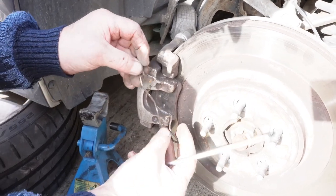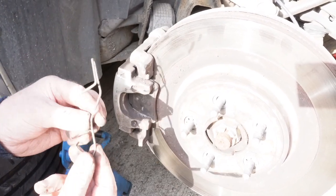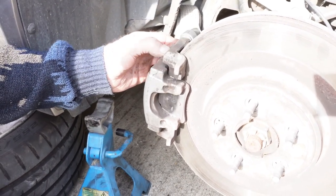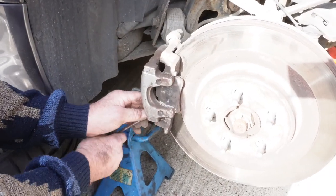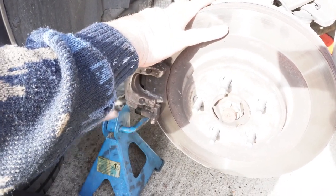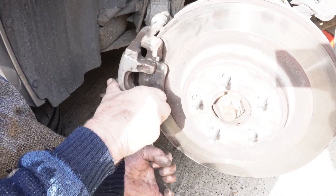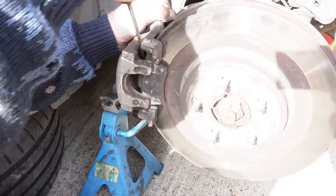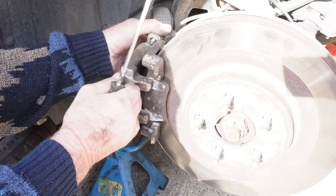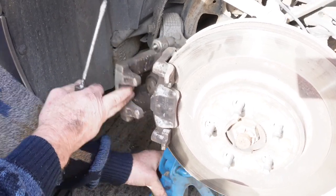Now you need to remove your retaining spring off your caliper that retains your caliper on. You can just lever that off with a screwdriver. Now your caliper is ready to come off — you can just lever it off. I put an axle stand there to support the caliper when it is off. There's your caliper off, under the axle stand.